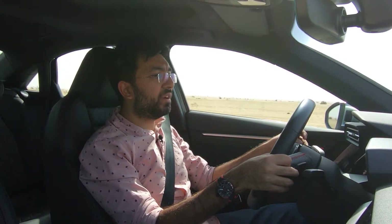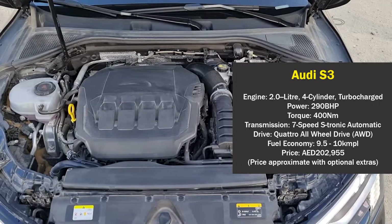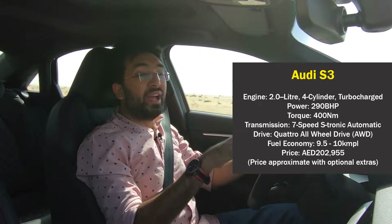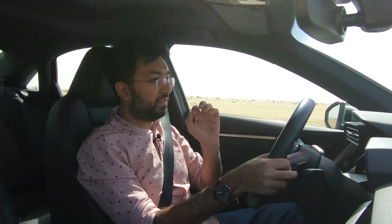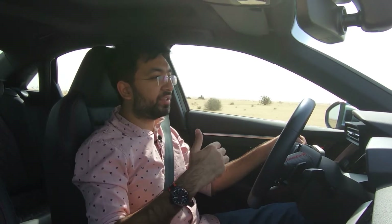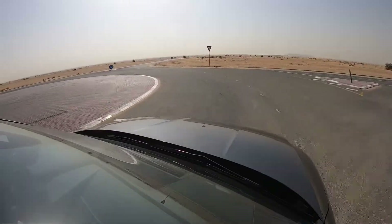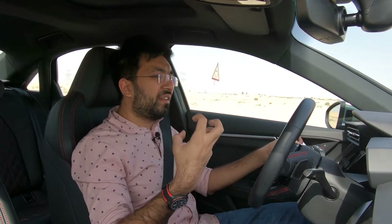The Audi S3 shares its engine with the Volkswagen Golf — a 2.0-liter four-cylinder turbocharged petrol producing 290 horsepower and 400 Nm of torque. This is mated to a seven-speed S-tronic transmission and the Quattro all-wheel drive system, which is key to the S3's exceptional handling.